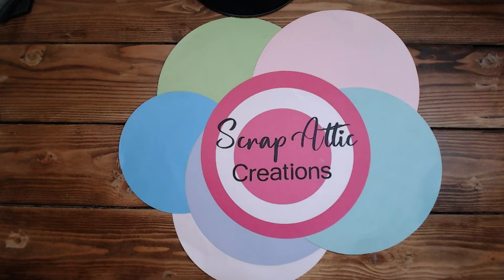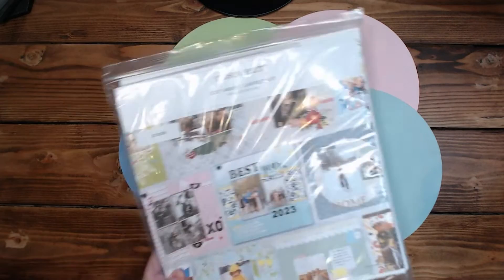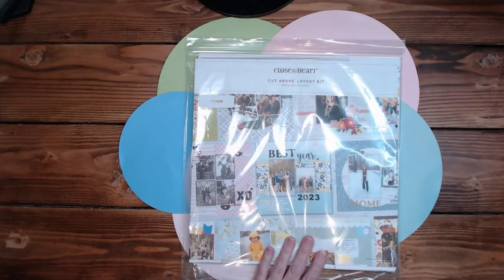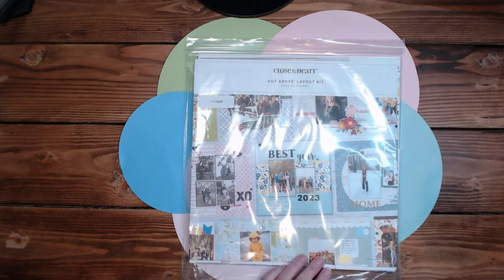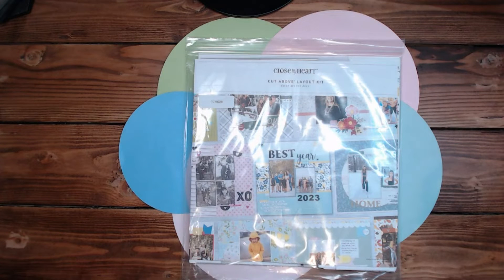Hi everyone, it's Diane, welcome back to my channel Scrap Addict Creations. Today we are going to continue with the calendar, working with the These Are the Days calendar kit. We will be doing October, November, and December, and then we'll do the cover tomorrow, as well as come up with something we can do with the extra bits.